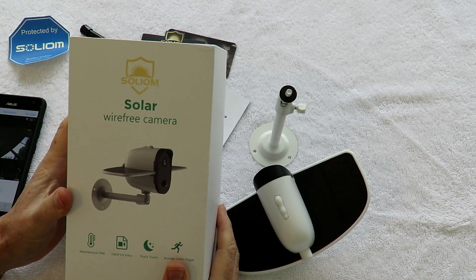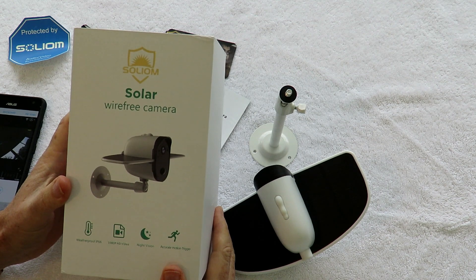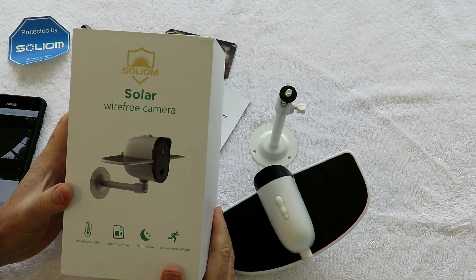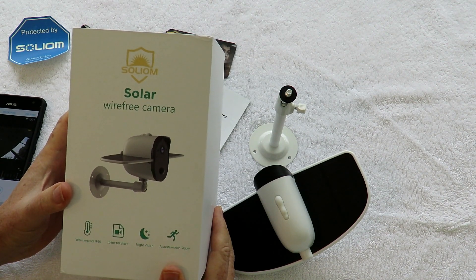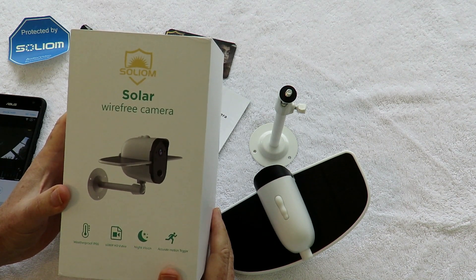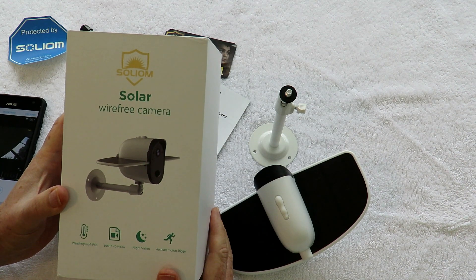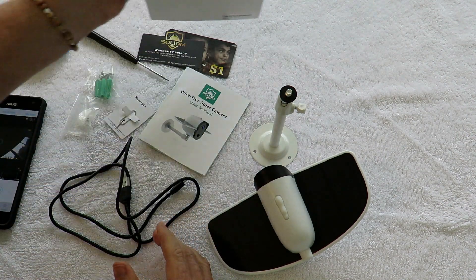Today we're checking out the Solium solar wireless security camera, provided by the people at Solium, here in the backyard. It's wireless and solar powered, ideally to be used as a security camera. One of the first things I'm going to try is use it on the birds and the animals, sort of like a game camera just for fun, and then we'll put it up on the house and check it out as a security camera. It's weatherproof, films at 1080 HD, has night vision and a motion trigger.